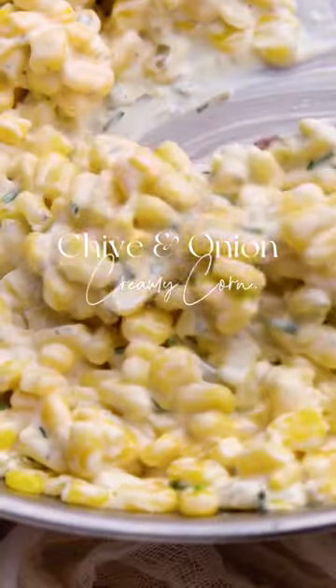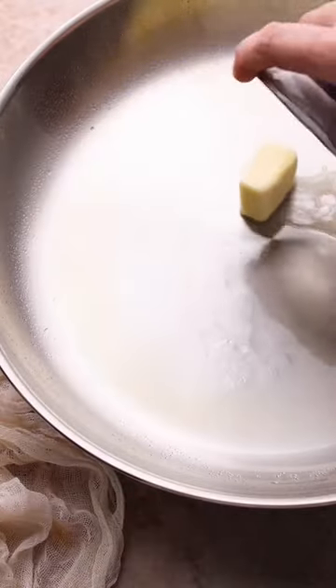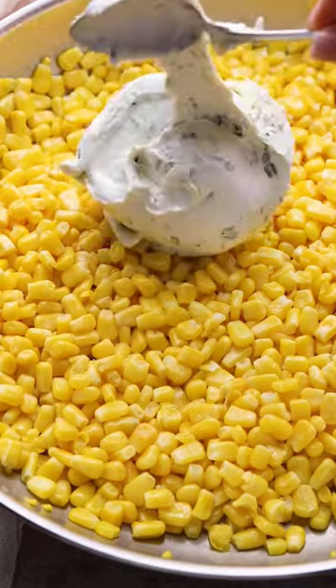Say hello to your new favorite summer side dish: chive and onion creamy corn. I have been making this recipe for my family for years and we cannot get enough. It's our go-to side dish to go with steak, chicken, shrimp.